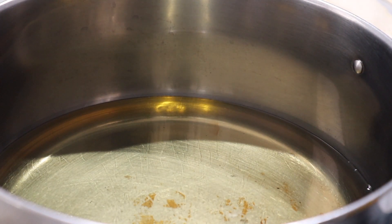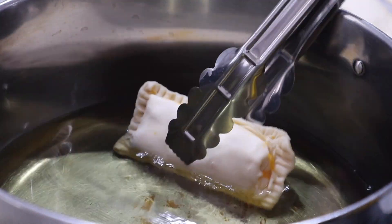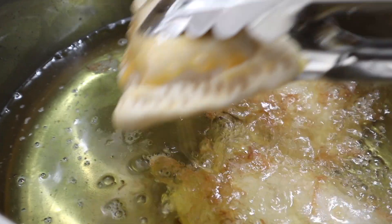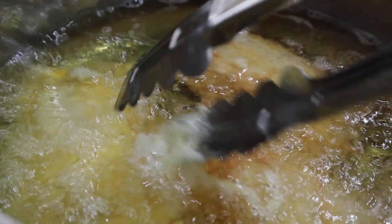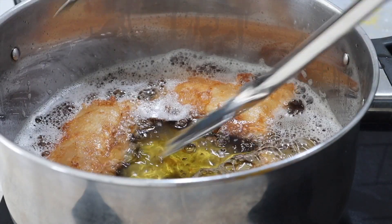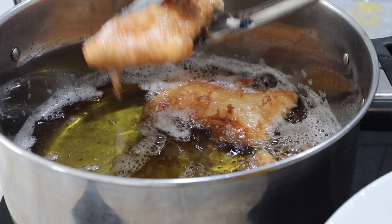Once the oil is hot, add in the pocket pies. Make sure you only fry three pieces of pocket pies at a time. Cook for three to five minutes or until the pie is golden brown and crispy.